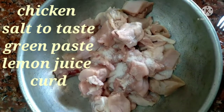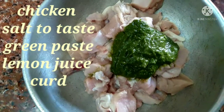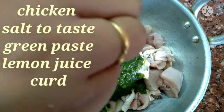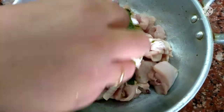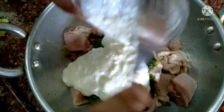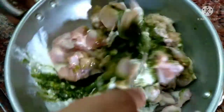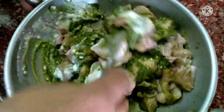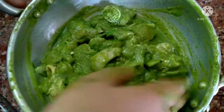I will add the paste to the chicken. I will add half a lemon juice. If you add the paste, you can mix it in. I will add green chili and mix it entirely.